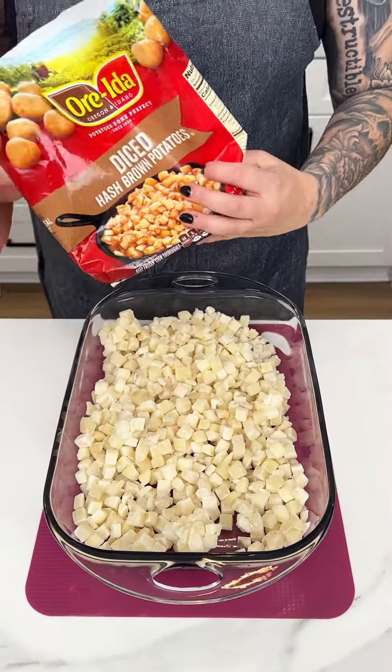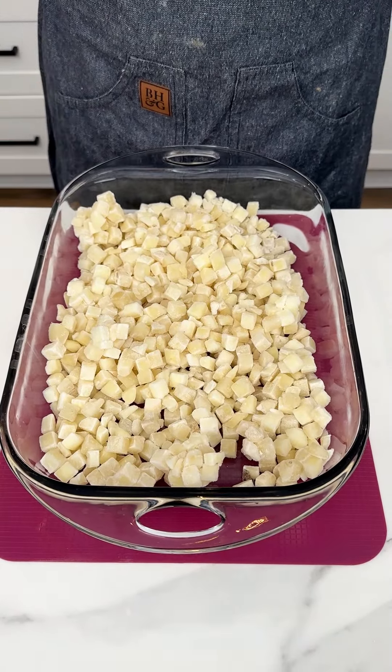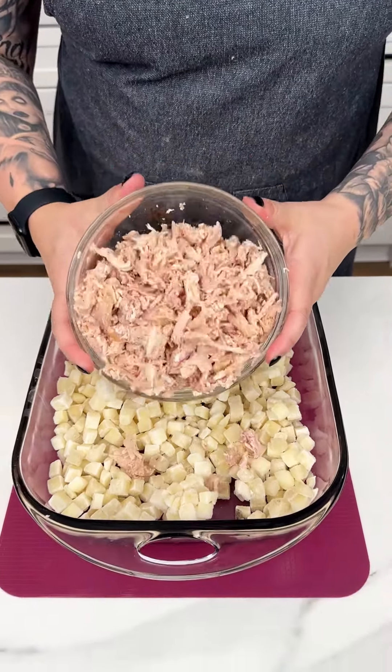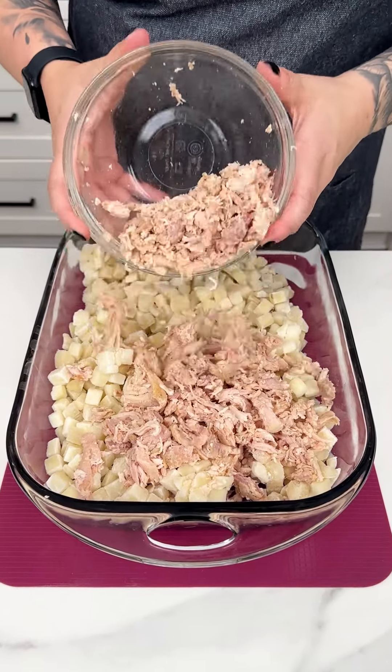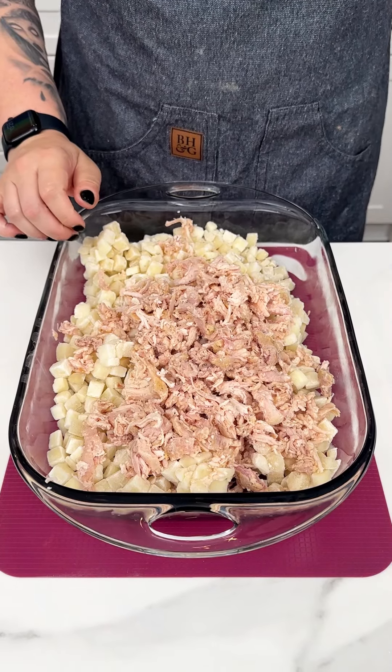I just took my diced hash brown potatoes — the frozen kind — right into my 13 by 9. Next I'm going in with about half of a rotisserie chicken that I shredded up really nicely, and I'm placing that right on top of my potatoes.